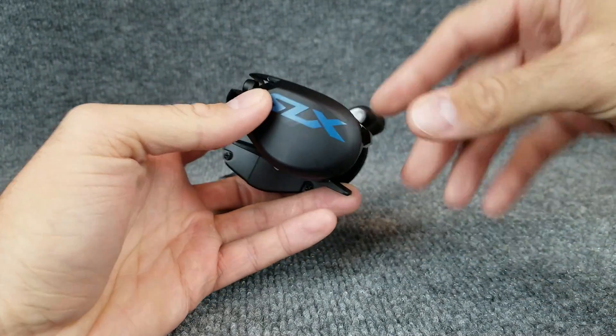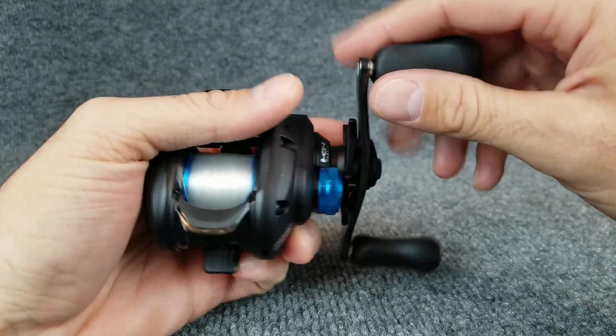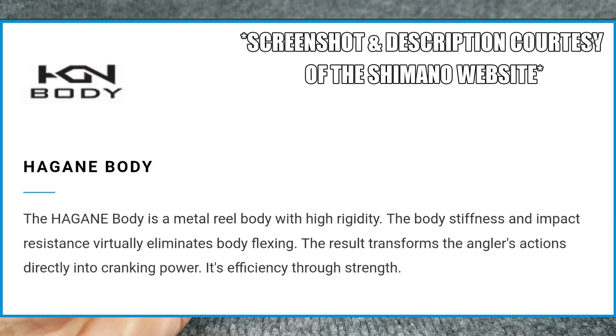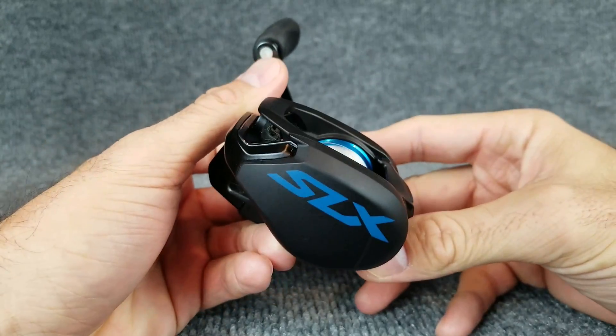Part of why this reel feels so good in the hand is the weight — it comes in at 6.9 ounces, due to the aluminum frame and graphite side plates. Shimano calls this their Hagane body, which seems to be a cold forged aluminum. They say it makes it stronger, and whatever they can pack into a $99 reel, I'll take it.